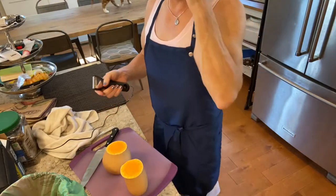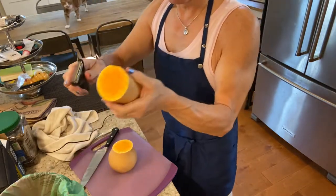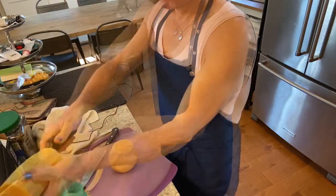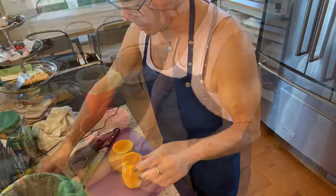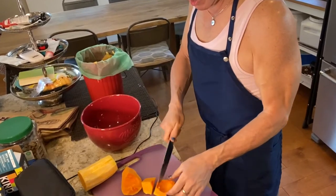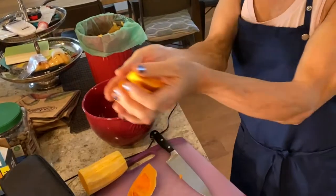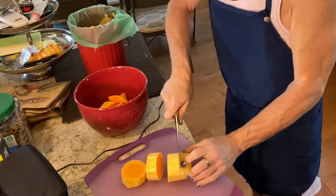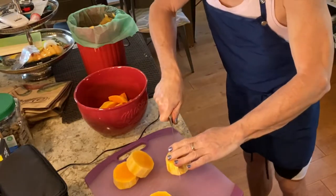I'm preparing the butternut squash — I cut off both ends and I'm peeling it. The convection oven is the way to go, it cooks so fast. First I'm cutting it in half, then cutting it into about one-inch pieces. Then I like to cut those into wedges — cutting each piece in half and half again — so you get a lot of corners, which makes them get nice and crispy.